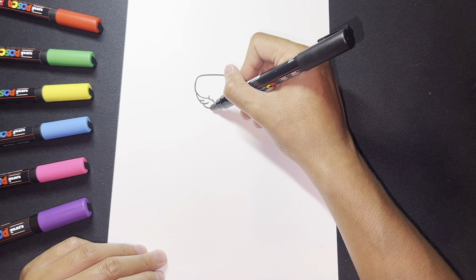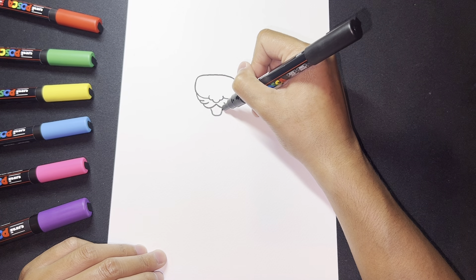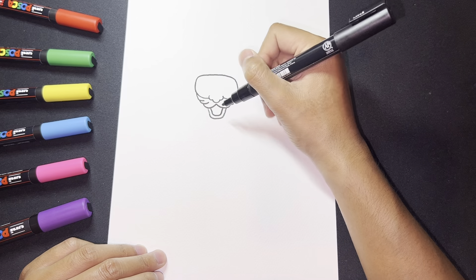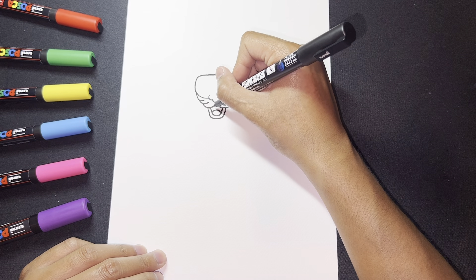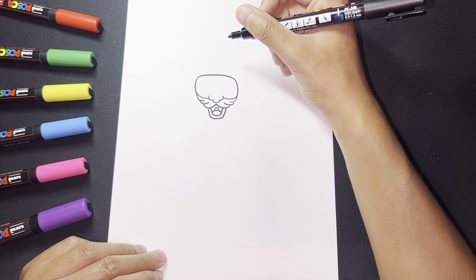Now we can draw a mouth. I'm going to draw a little U shape, then replicate that on the outside. Here we can have a tongue and the inside of the mouth.